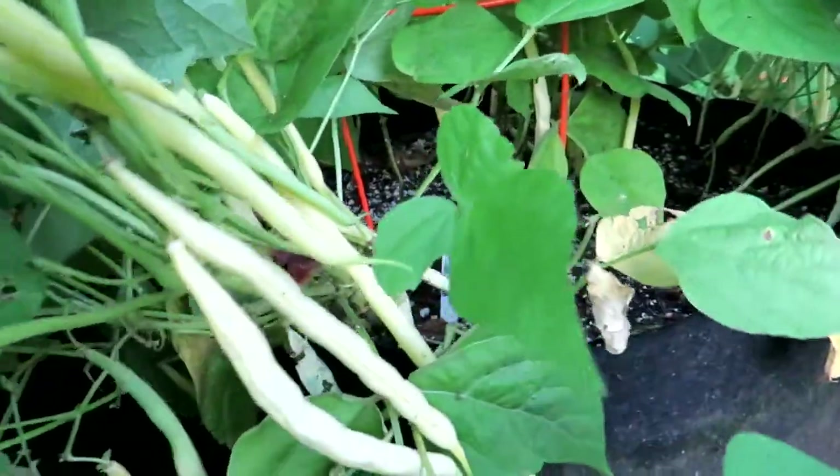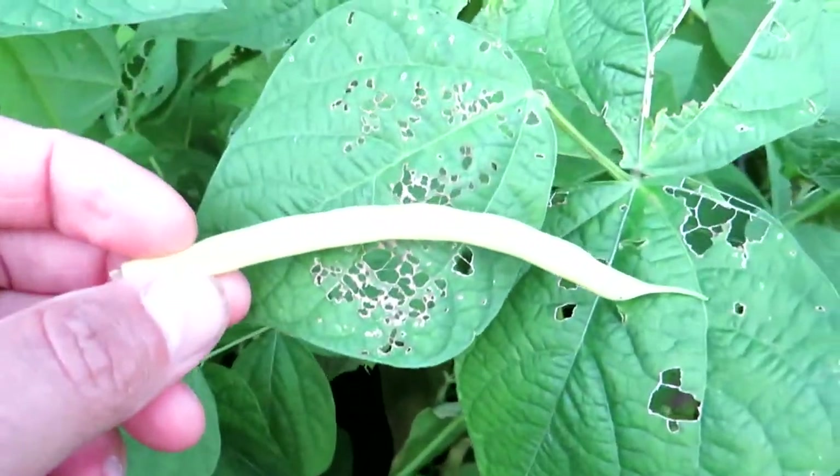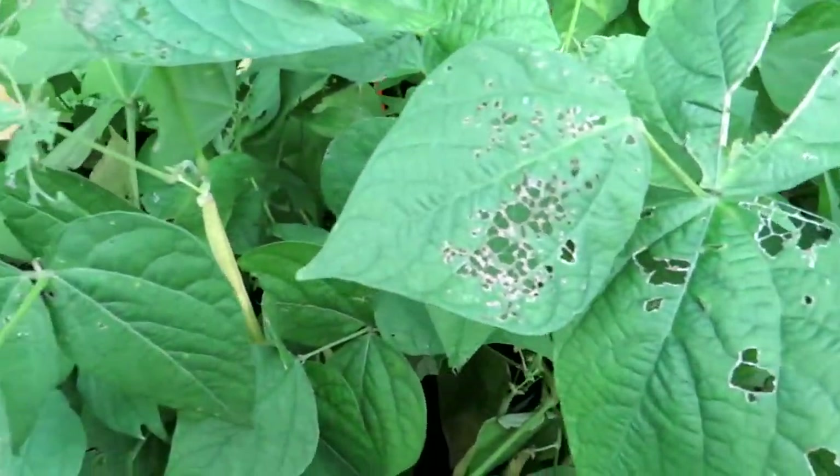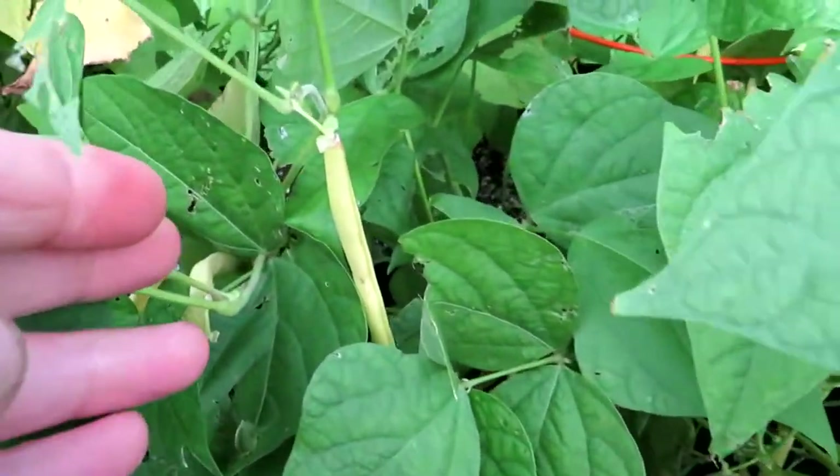These are the Bure de Rocincourt. They're a French yellow wax bean, really good, really tender, flavorful, and crunchy as you can hear. It's fun to munch on them when you're in the garden.